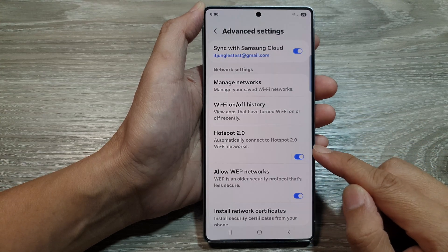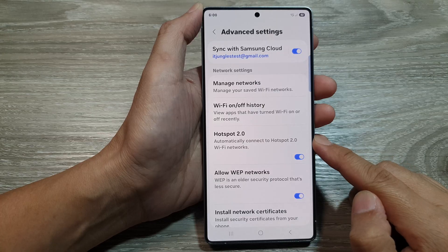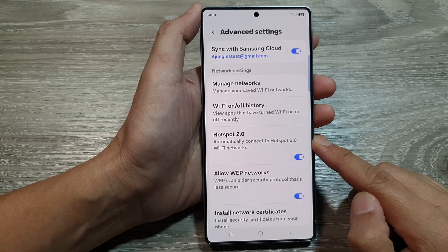How to enable or disable auto-connect Wi-Fi Hotspot 2.0 on the Samsung Galaxy S25 series.